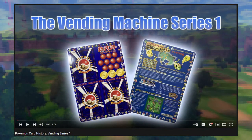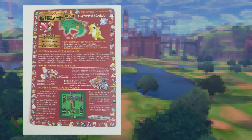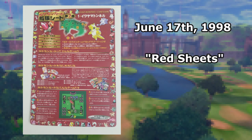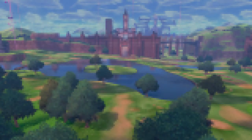In the first video, we touched on Series 1 and the Series 0 sheets, so now I think it's time we discussed Series 2 and 3. Vending Series 2 was released on June 17, 1998, only a few short months after Series 1 debuted. Series 2 sheets would also come to be known as red sheets due to the coloration on the back of the sheets.